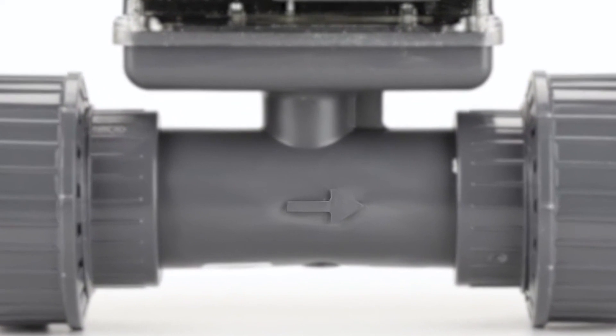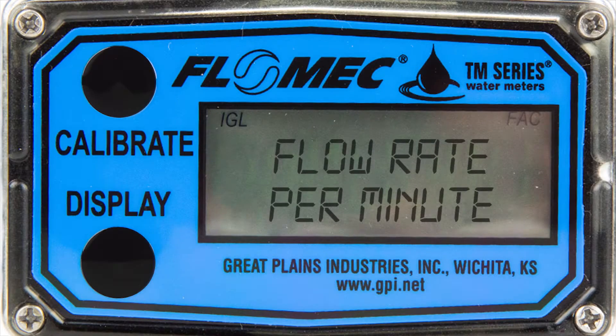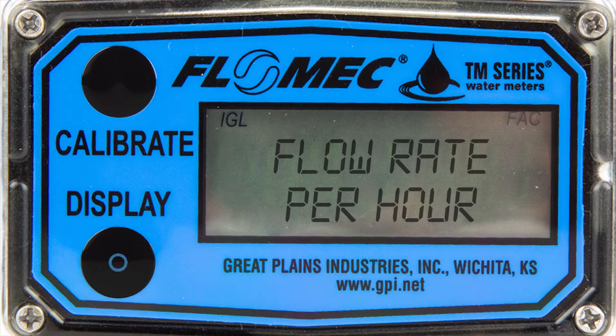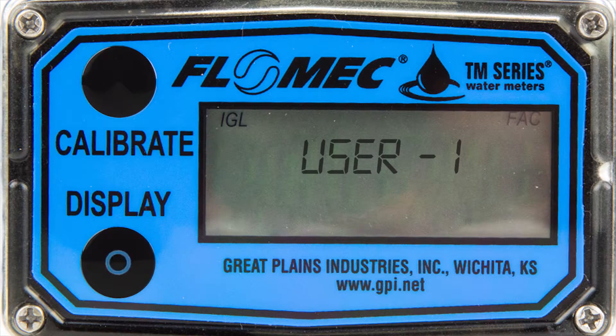All meters have an intended flow direction. Without following this, the device will not function as designed. Every unit is equipped to display flow rate per minute, per hour, or the cumulative total, with the added benefit of two user defined totals.